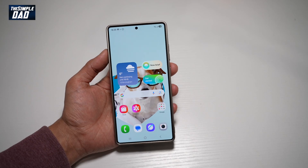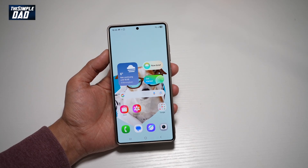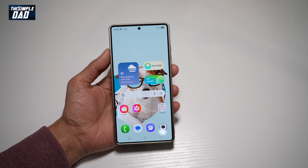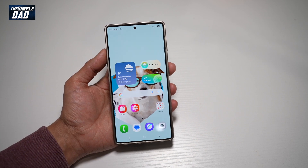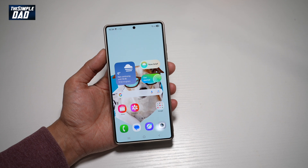Hi everyone, The Simple Dad here. In this video, I'll show you how to start a screen recording on your Samsung S25 Ultra. So if you want to screen record your screen on your Samsung S25 Ultra, let me show you how to do this.